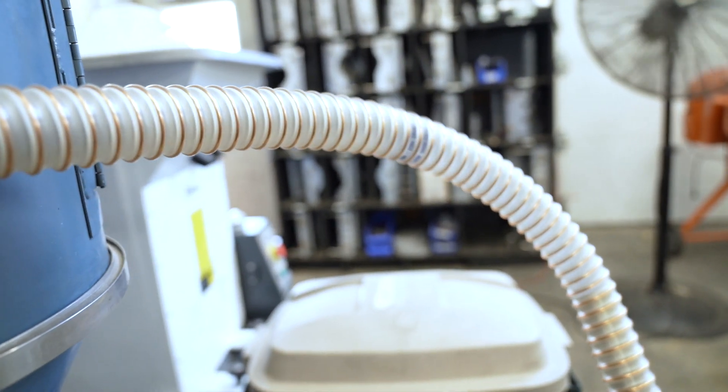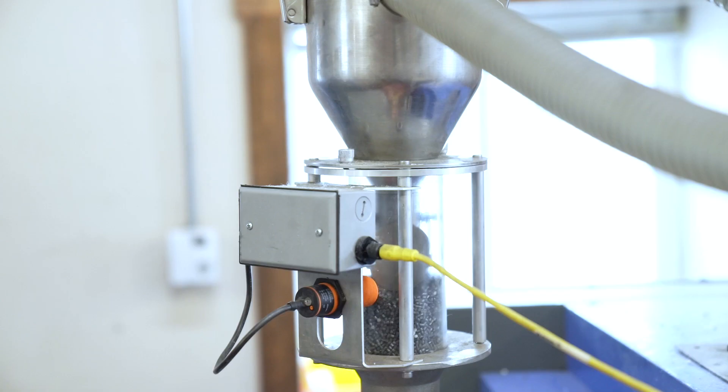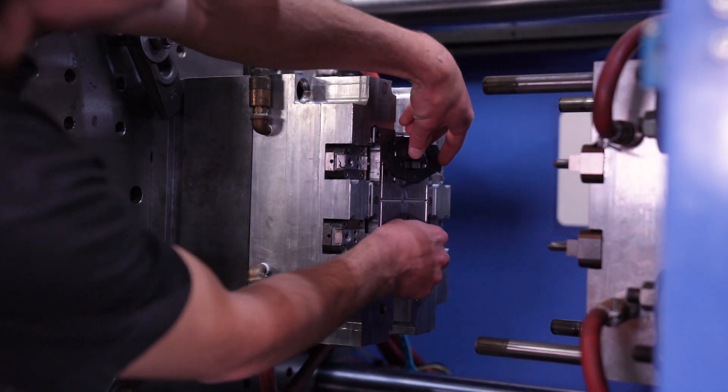Next, we mix our ST plastic blend with the proper ingredients and additives. After that, we add our plastic blend to the machine and superheat it into a liquid form. The machine operator then adds each part to the mold manually.